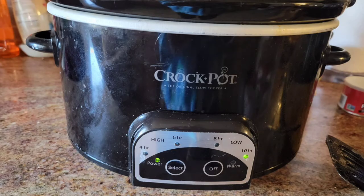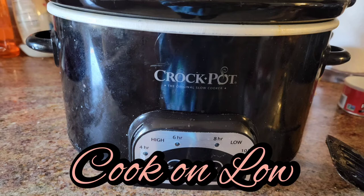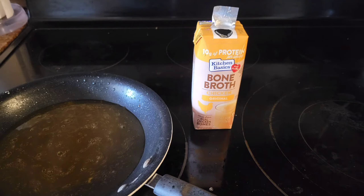After you brown your beef roast in a skillet, you put it in the crock pot and put it on high. Then you deglaze the pan with a little bit of bone broth, chicken broth, or beef broth. You deglaze it and get the juicy burned bits of goodness off of it, and that will help to flavor your meat.